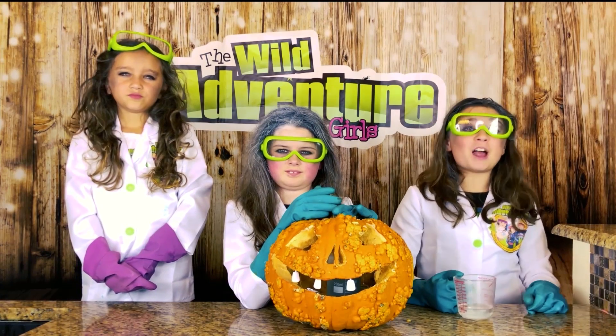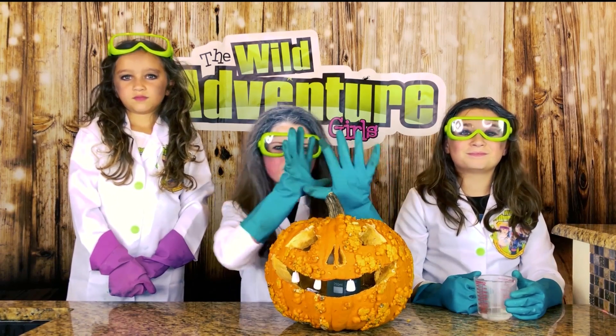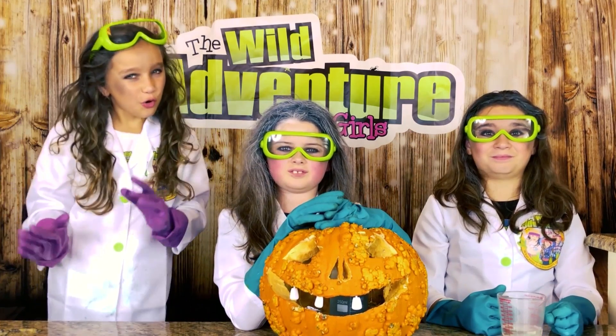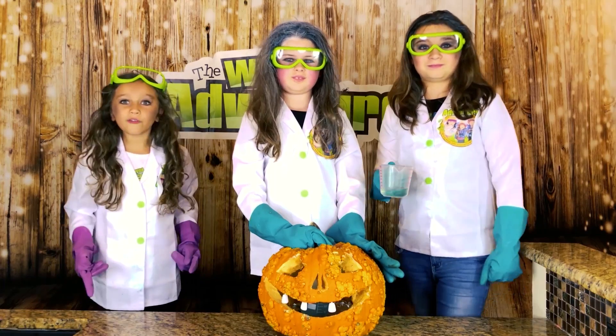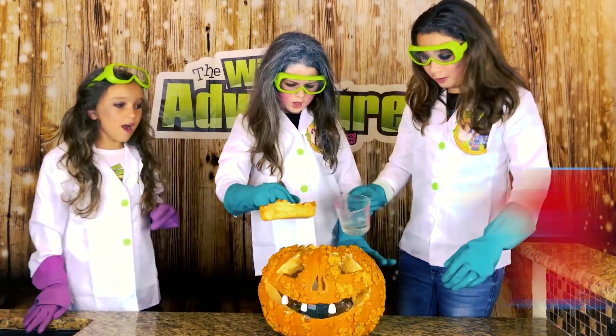Now it's time for the fun part! I'm going to pour the catalyst! This is going to cause a reaction with our proxite! That's going to be so cool! But in order for this to work, you have to count down with us! Ready? Three, two, one!